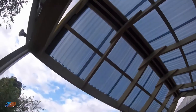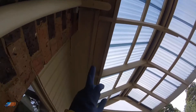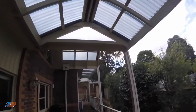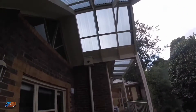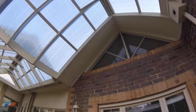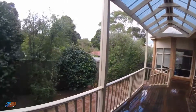We actually did a full exterior wash. We removed all the mould and mildew underneath here with our mould and mildew treatment. There was a lot of residual mould from years and years of build up — I think this pergola they told me is 12 years old. So you can see they're preparing for sale. It's just come up really fresh. Did all the balustrading.